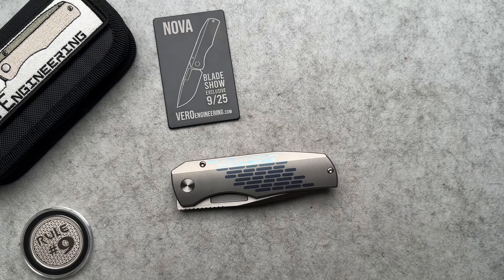It has been several minutes since I have done a Vero Engineering knife, and that's not on purpose necessarily. I just show what people sent in, what I buy, what I own, things like that.